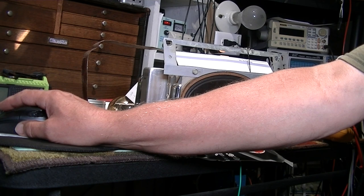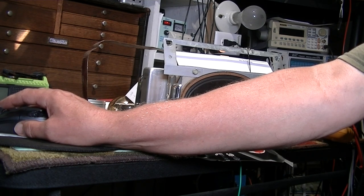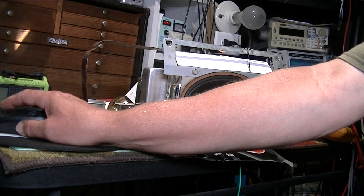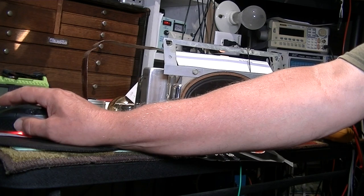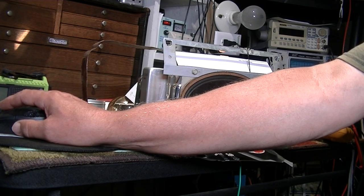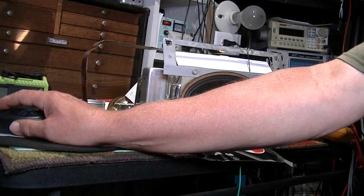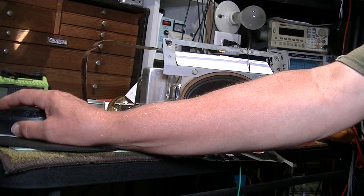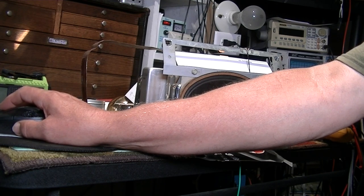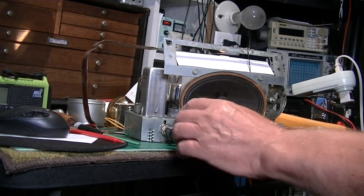After replacing the resistor and reassembling, it still acted funny. I checked the DC resistance of the second IF secondary and got something in the thousands - or maybe a meg - something wrong. I had to take it back apart and found that only one strand of the fine hair wire coming off the coil was barely attached. I cleaned it up, resoldered it, and that corrected the problem. Now I got the right DC resistance and was able to align it.